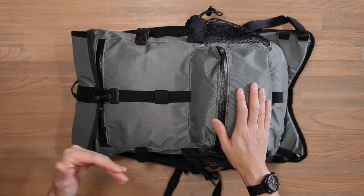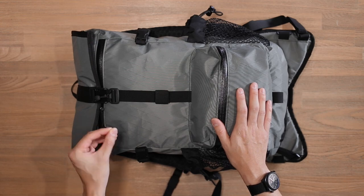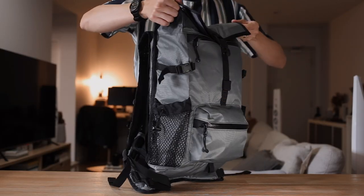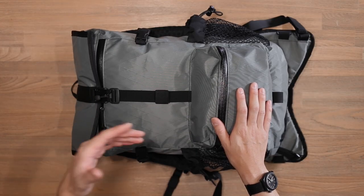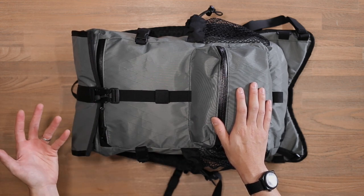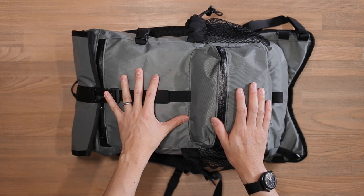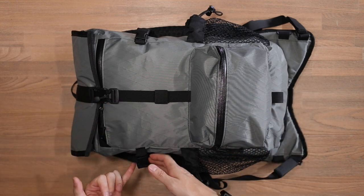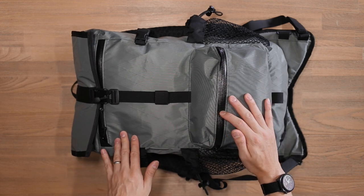First, the materials of the bag. The Speedwell comes with Dimension Polyant X-Pack fabric. If you get the black, gray, or yellow colorways, that's a VX21 X-Pack. If you get the boulder orange colorway, you're getting a VX25 X-Pack. And if you get the multicam or black camo colorways, that comes in a 500 denier Cordura. As for other hardware, we've got Fidlock buckles, plastic hardware, and YKK water-resistant zippers.